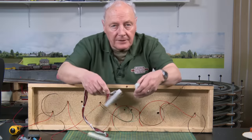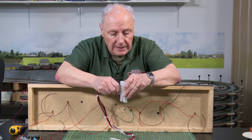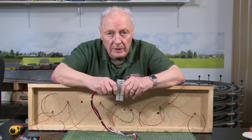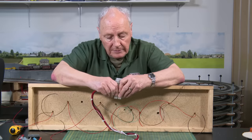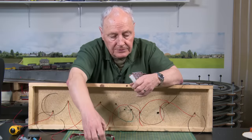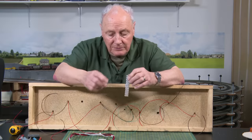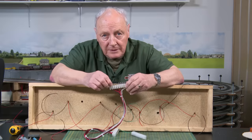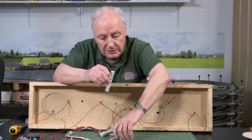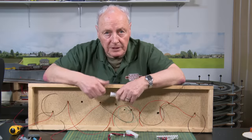These plug-in connectors are available from squirestools.com and obviously these plug into each other. These are a great way of isolating sections of your layout — so if your boards come apart, it's no big deal. Do remember that the power should be on the female side. If the power is on the pins and you short them out, something's going to go bang. So always put the power into the female side. When you want to take it onto the next board, you use the male.